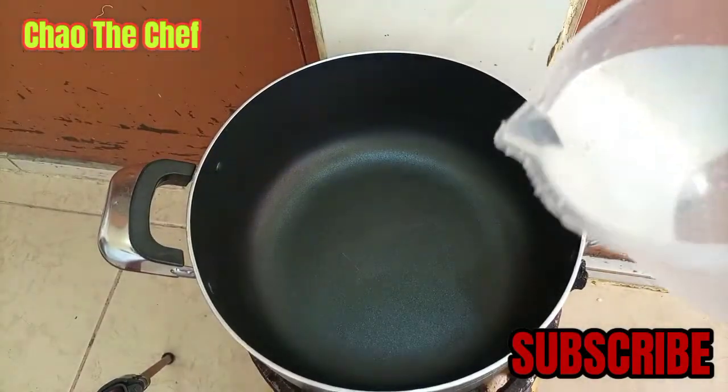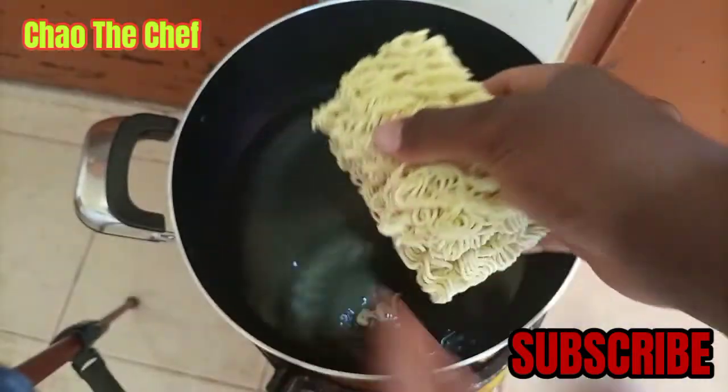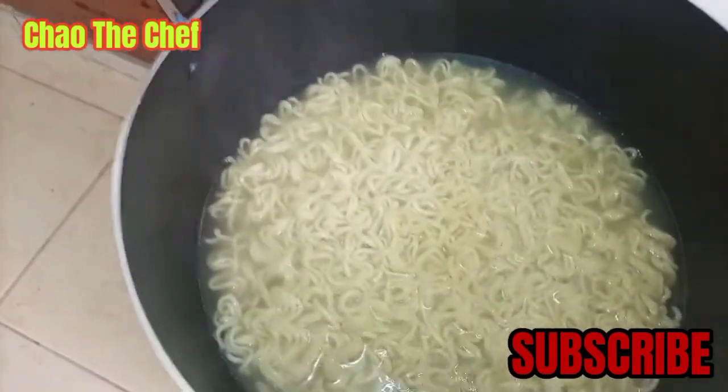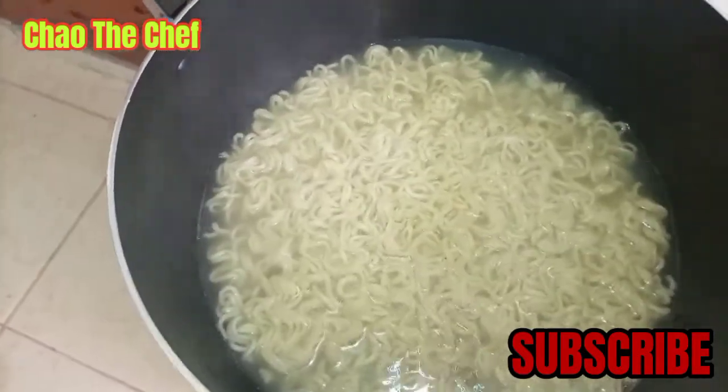So step number one, we are going to add about half a liter of water, then add our noodles and let them boil for about five minutes or so. It has been five minutes and our noodles are already boiled, so we are going to sieve the water and set them aside.